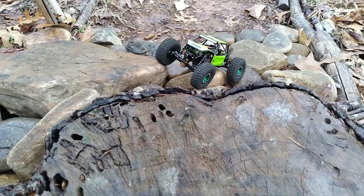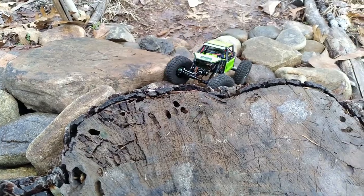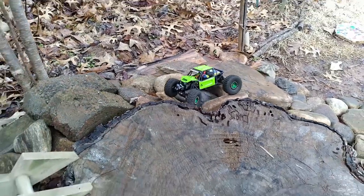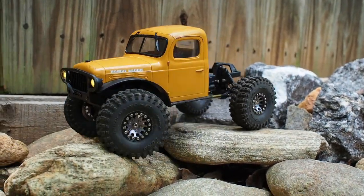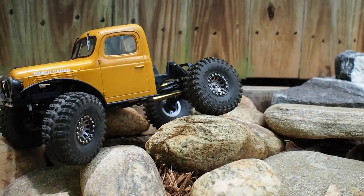Welcome back to the channel. When I first started to film and drive RC trucks, the results weren't that great — the footage was shaky, unstable, and unpleasant to watch. I want to show you some tricks I've used to really improve and smooth out the footage and create the low-angle cinematic shots you see here, all while leaving both hands free to drive the truck.